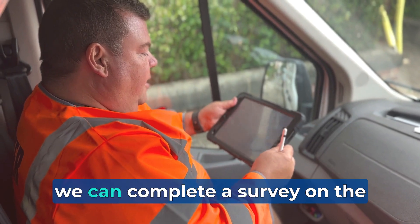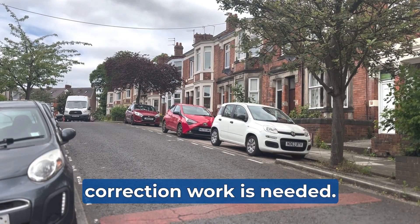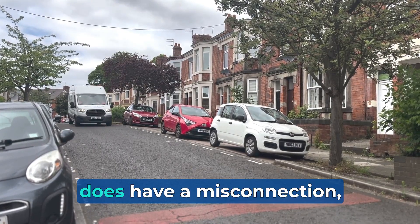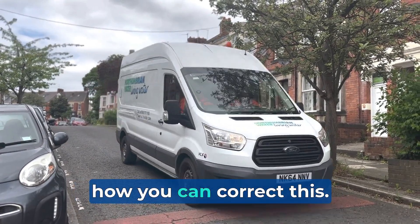In nearly all cases we can complete a survey on the day and tell you if the connections are fine or if any correction work is needed. If your property does have a misconnection, we'll give additional information and support on how you can correct this.